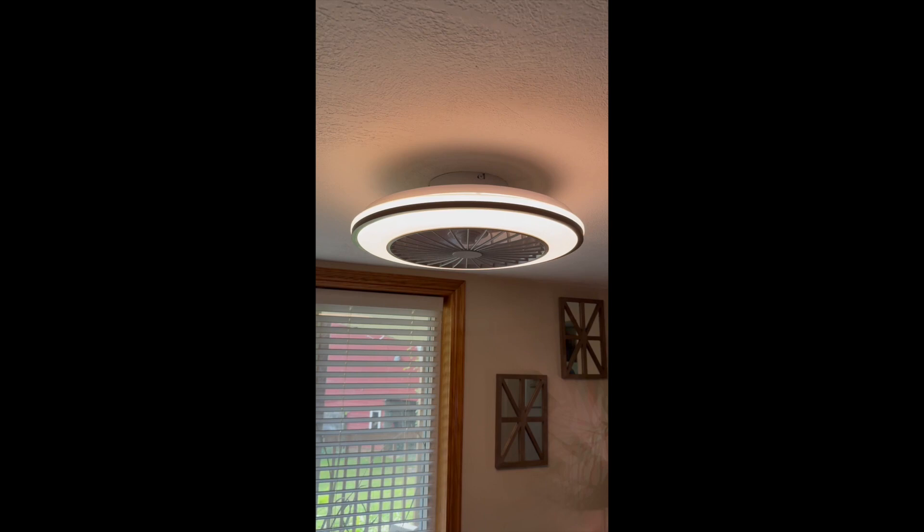There's a nighttime function, a timer on it, and there's a button where you can shut everything off at once. I'll hit that right now and it will all go off. But let me turn the fan down and point out one thing first.